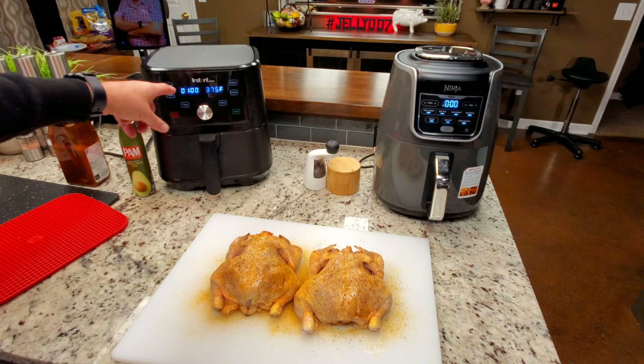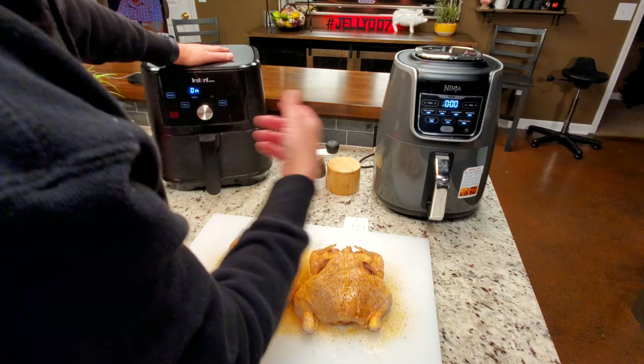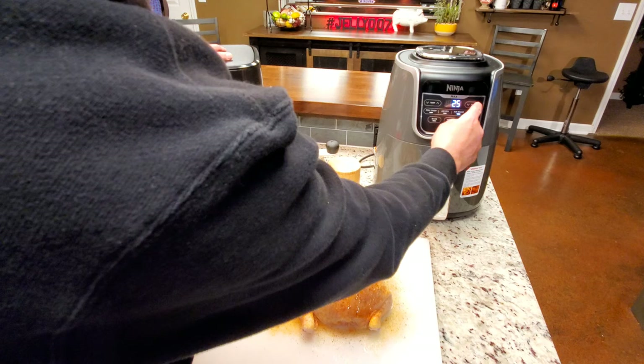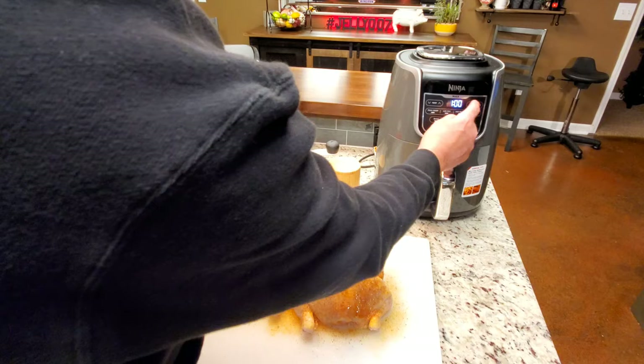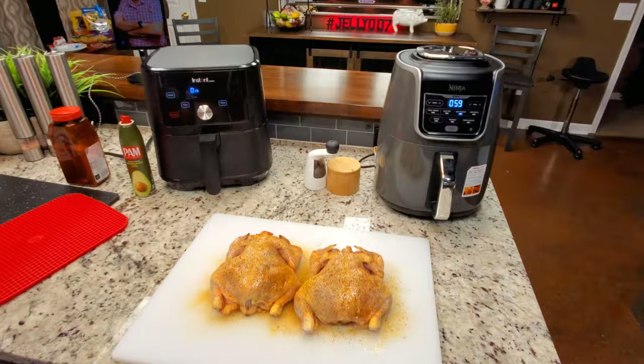The Instant Pot has to preheat before it'll start counting its time. The Ninja starts right away. We'll hit start on the Instant Pot — it's going, but it has to preheat before it starts counting. For the Ninja, we hit air roast, already at 375°F, and take that to one hour. We're not going by time, by the way — we're going by my Thermapen, looking for around 165°F or so.